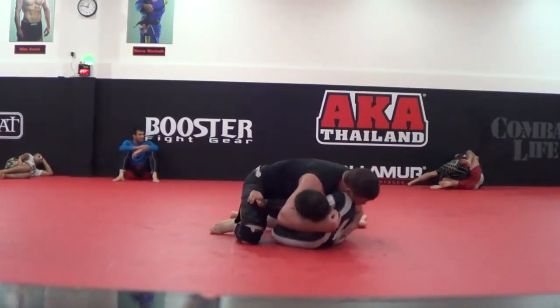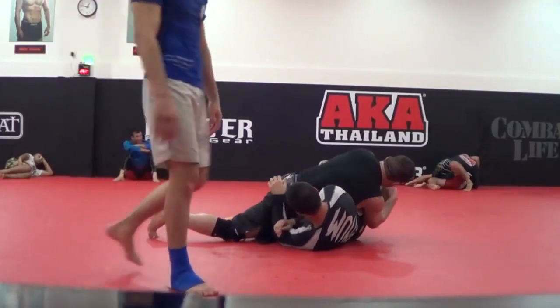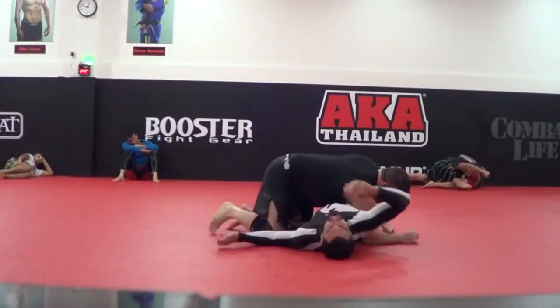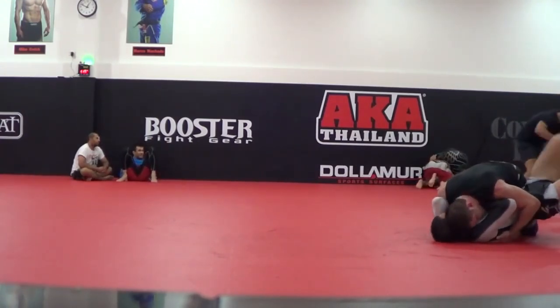I wonder if this Russian guy is still training at AKA Thailand or in Thailand — he's fighting MMA. He was a decent kickboxer, a reverse southpaw type, so I wanted to show him things and open his eyes to help him with his grappling.